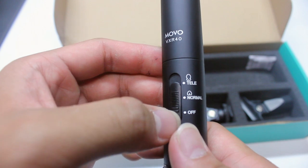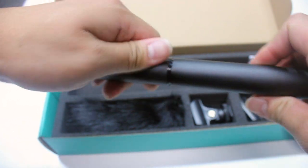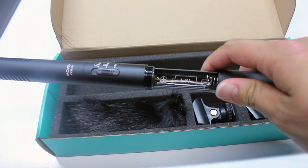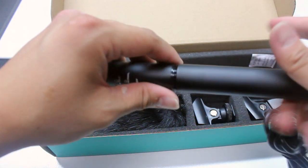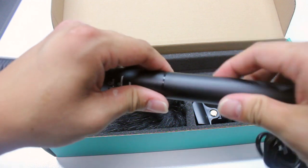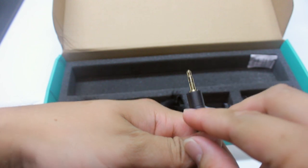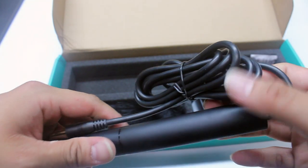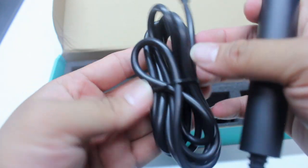You have three options here: tele, normal, and off mode. Right here is where you unscrew it and plug in the double-A battery — not included, but that's fine. It also has the 3.5 millimeter headphone jack right there, which is compatible with my DSLR, and it has a really lengthy cable, which is great for mounting on a DSLR.